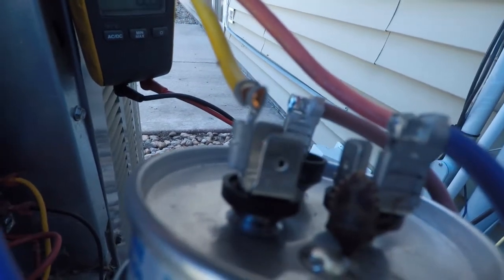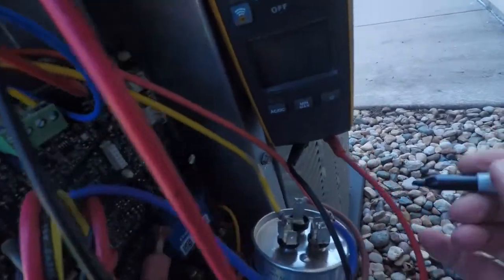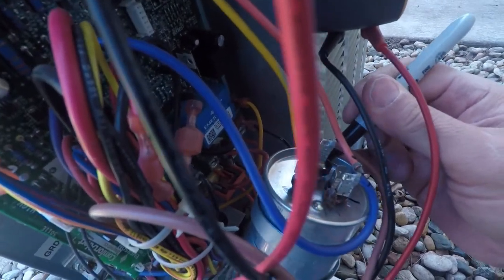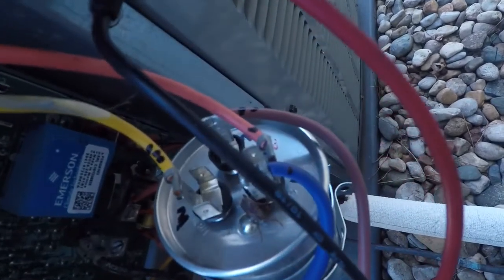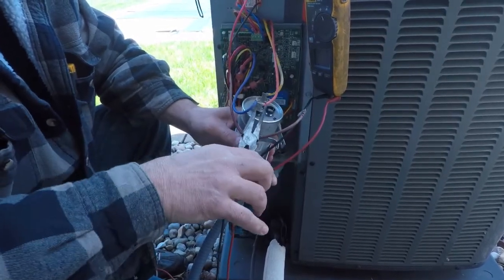The next thing I'm going to do is mark these kind of crudely. I'll take my marker and mark the terminals — one, two, and then I'll mark that wire with two little marks, this one with three. That way I don't even have to read the wiring diagram; I'm just going to put them back where I found them. Since I've marked them, I'll just pull the wires off.